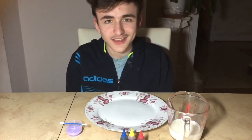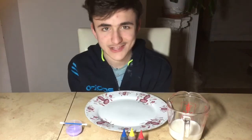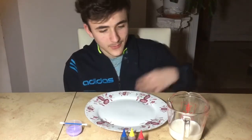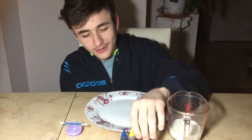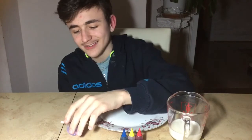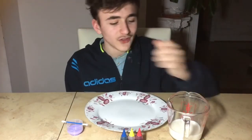Today I am going to be doing something called Magic Milk, and what you need for this is milk, colors, artificial colors, and liquid detergent.